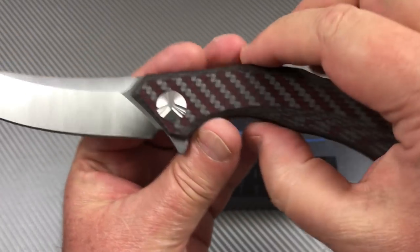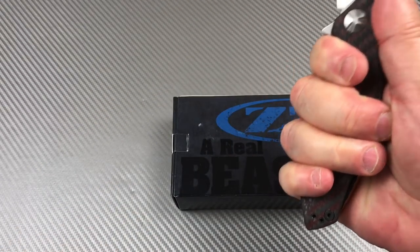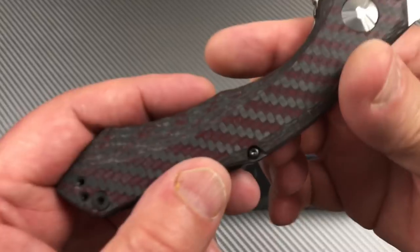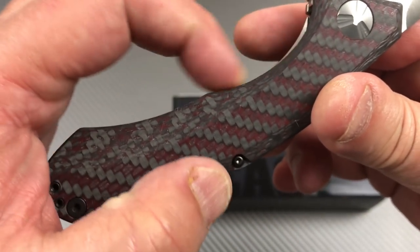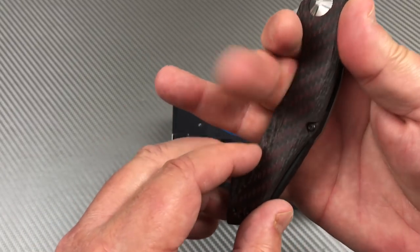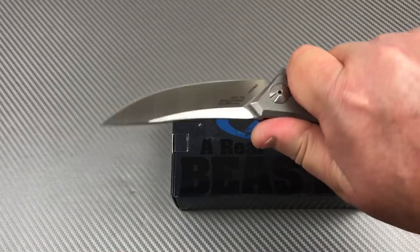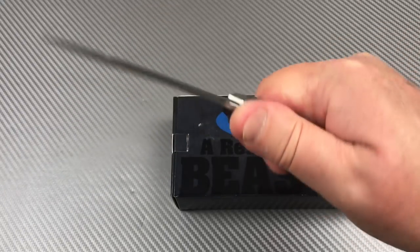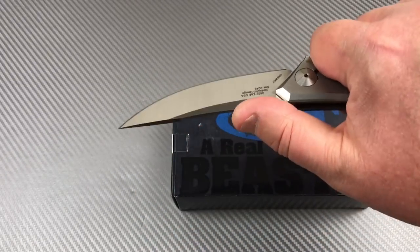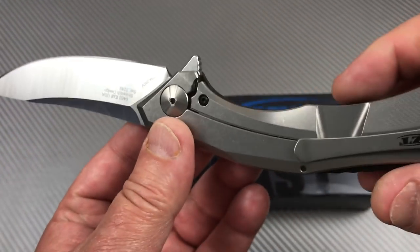This area might be a little thin for some people where you're wrapping around - it pushes the first two fingers together into a little area. If you've got bigger fingers you're kind of riding that hump a little bit, but it's still pretty comfortable. There's nothing to catch your fingers going forward, and nothing jumping up - check that out.